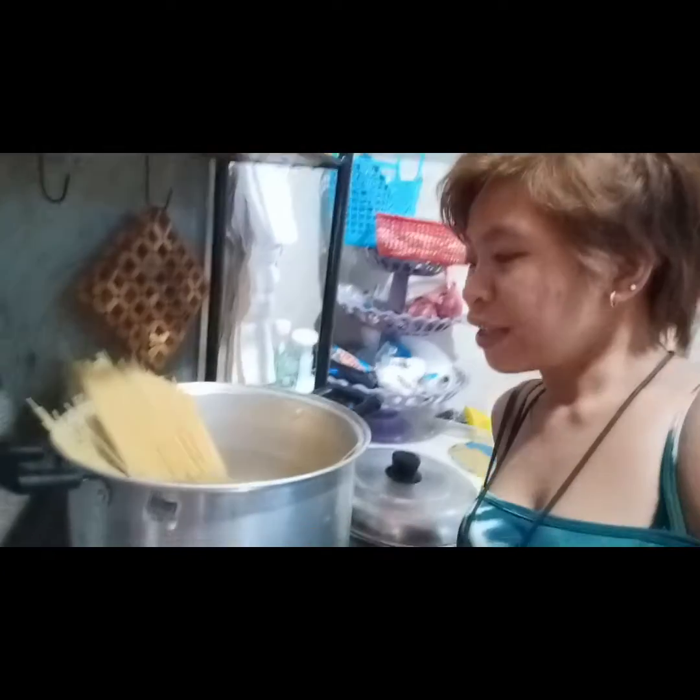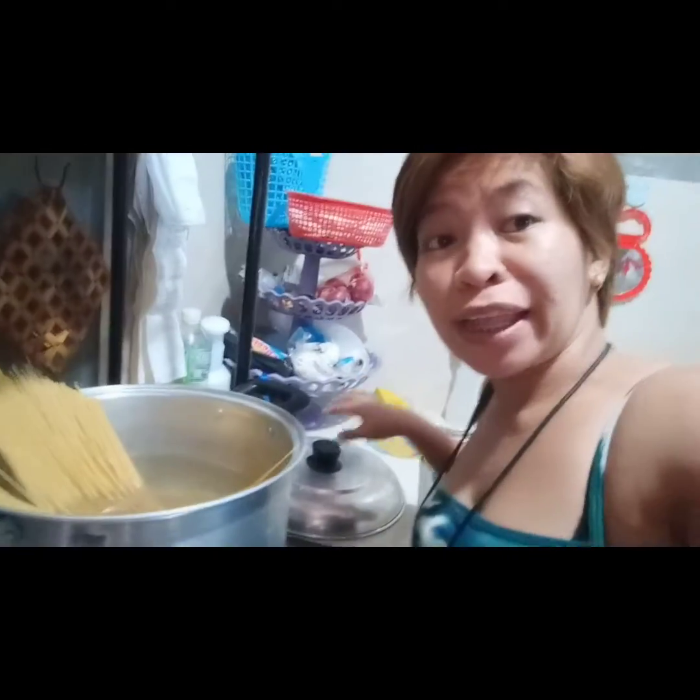Ginagawa ko na habang inihihintay ko na maluto yung pasta. Bukado na siya, so pwede nating gawin. Nailagay ko na po yung pasta, hintay na natin siyang maluto. Tapos tsaka ako iluluto yung sauce. Gagamit din po ako nito — pwede din po kayong gumamit ng different cheese, pero this one is more good. This is the one I use. Pwede kayong pumili ng cheese kung ano yung gusto nyo.